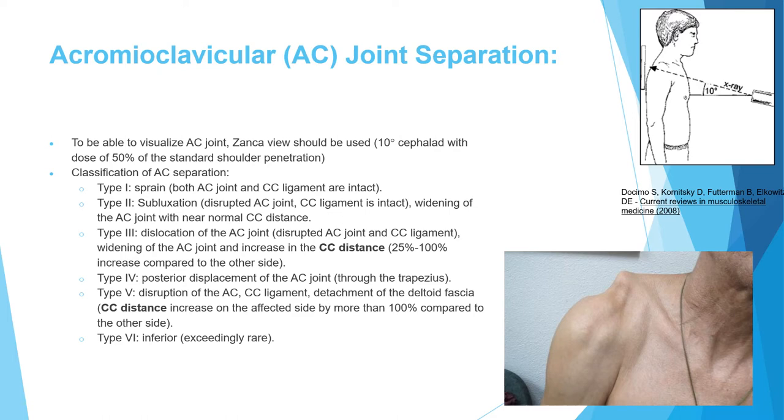Summary of classification: Type 1 is a sprain; type 2 is mild subluxation with AC disruption only; type 3 involves both AC and CC disruption with CC distance increased but less than double; type 5 has CC distance more than double with deltoid fascia disruption; type 4 is posterior; type 6 is inferior displacement.